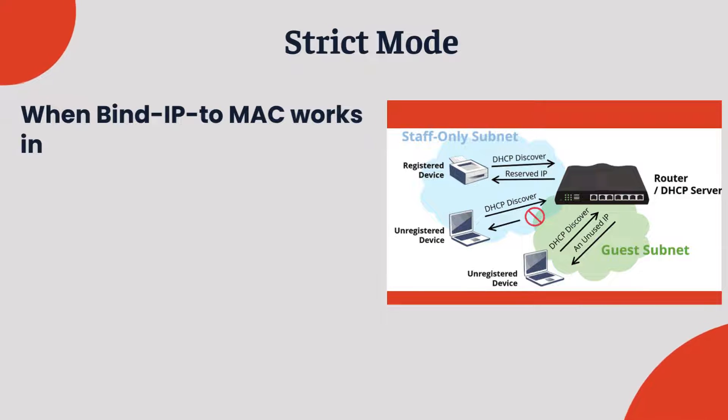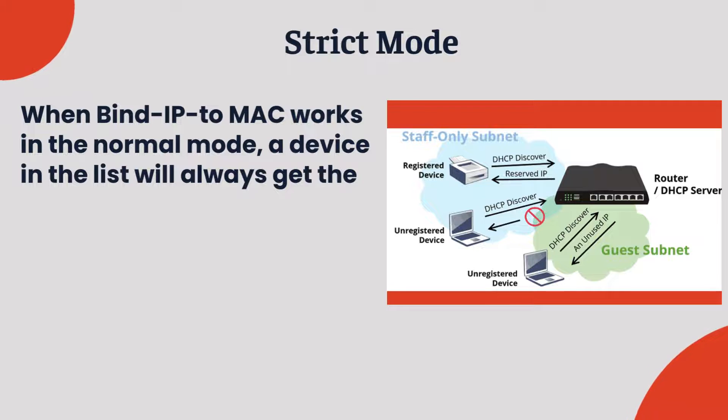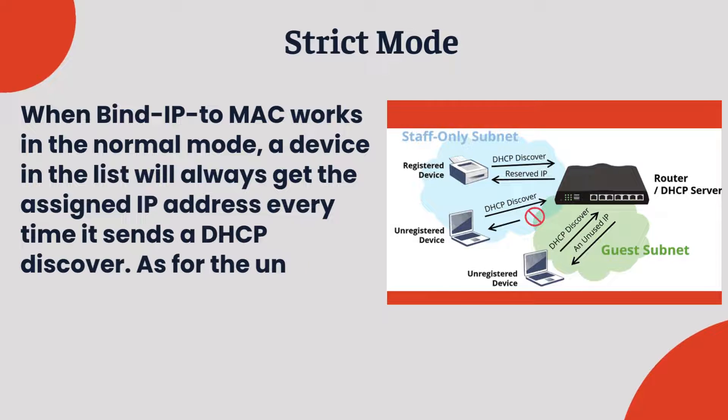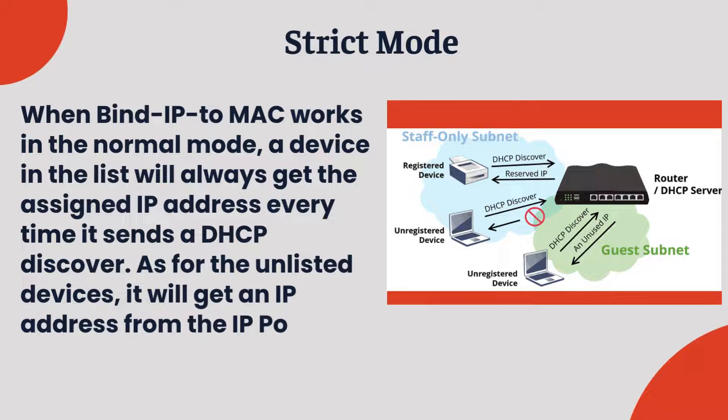Strict Mode: When Bind IP to MAC works in normal mode, a device in the list will always get the assigned IP address every time it sends a DHCP discover. As for the unlisted devices, it will get an IP address from the IP pool but outside of the IP bind list.